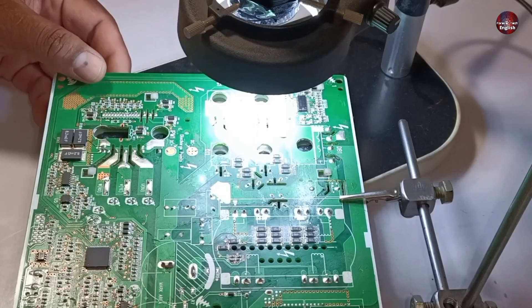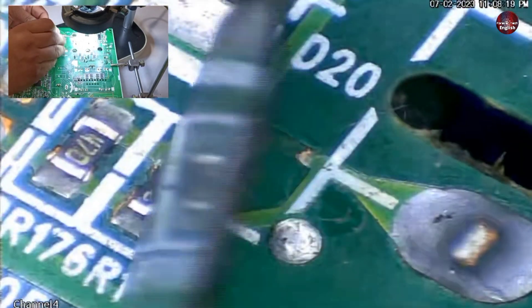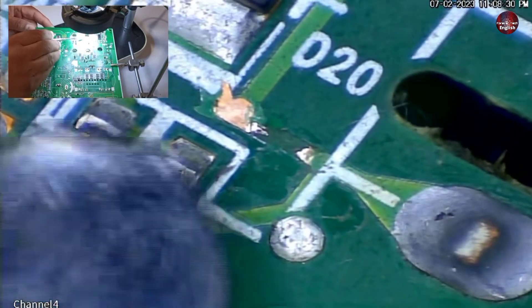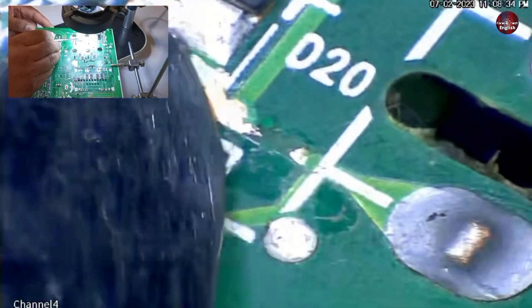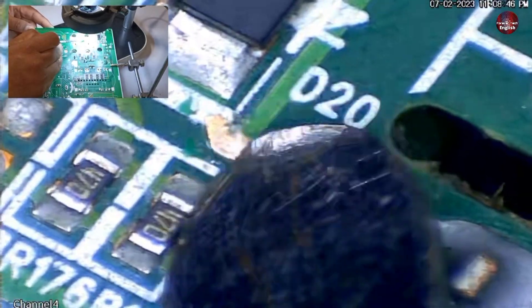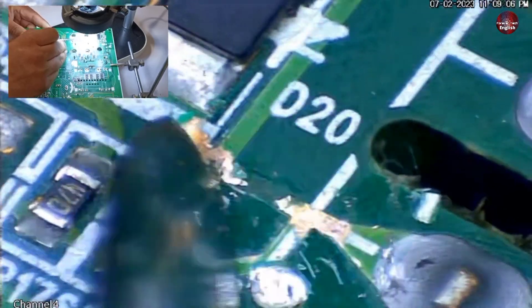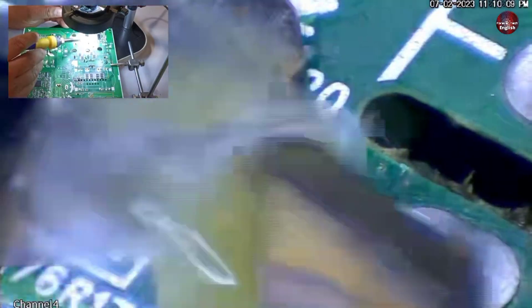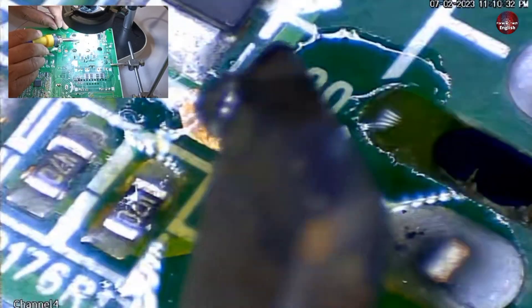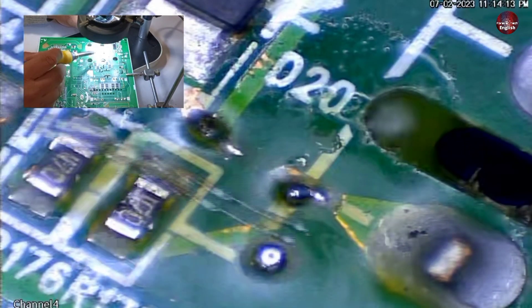Now I will prepare the broken traces to fix them. It looks like this in the microscopic camera. I have removed some solder mask and can solder directly over this trace. The discharging diode is installed here. The second point can be soldered over here as well. I am first adding flux for soldering, and now I will put some solder on it. I have made a wire which I will solder on these prepared points.